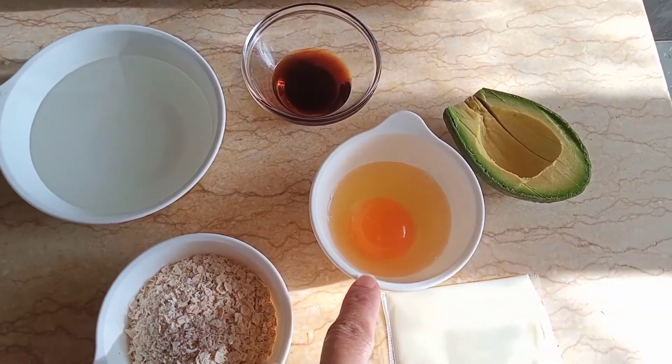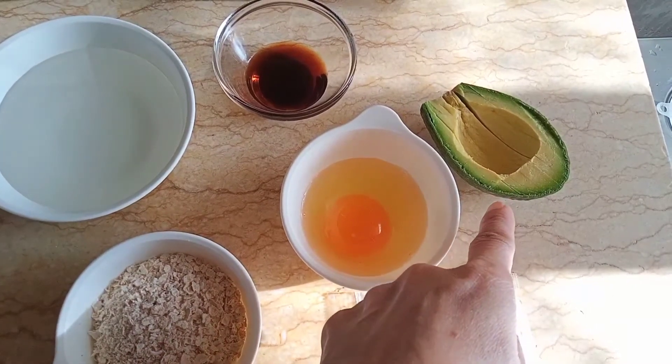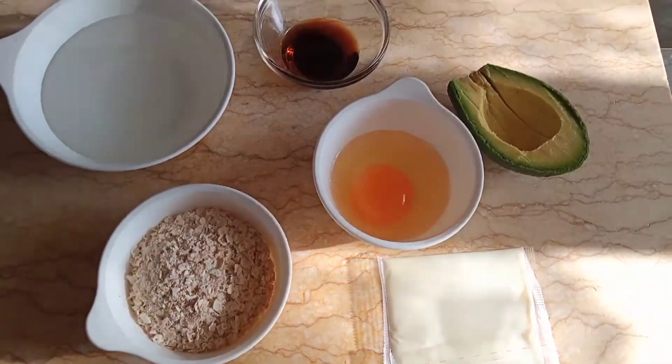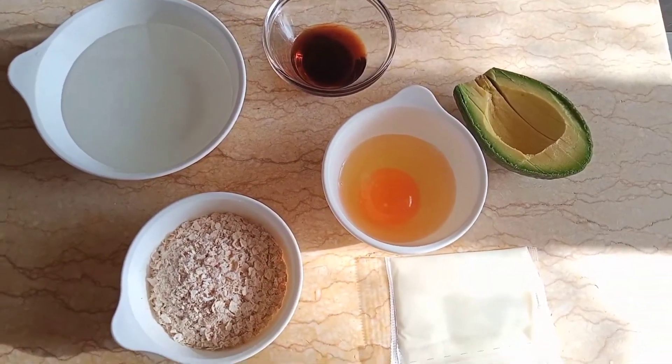We have egg, half avocado, cheese — you can use any kind of cheese — and of course olive oil.